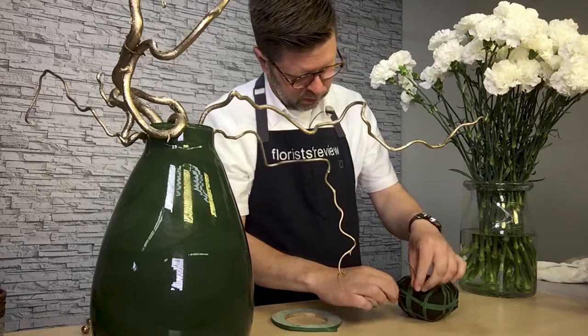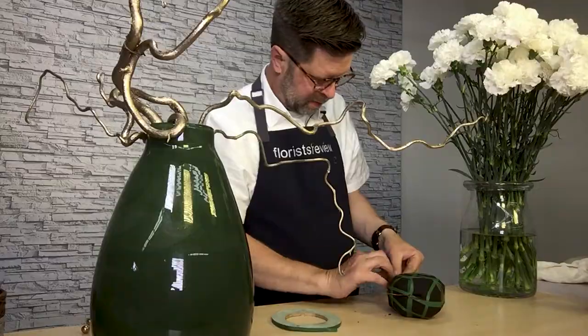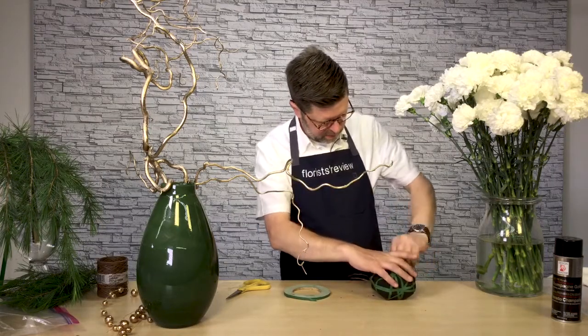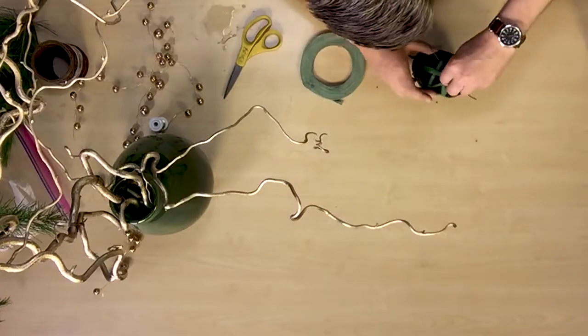From there, I've taken a half brick of Midnight Oasis and I've actually scored and carved it into a semi-shape that would be kind of like a circle. And then I've wrapped the entire thing with waterproof adhesive tape.